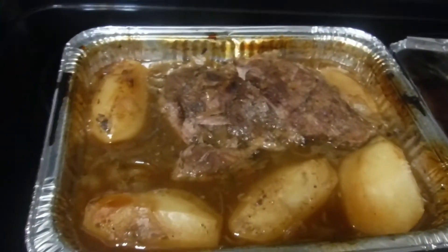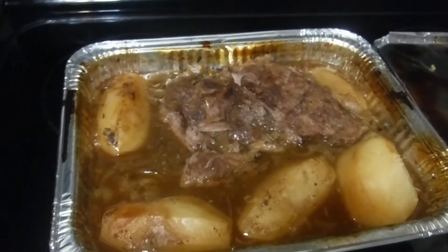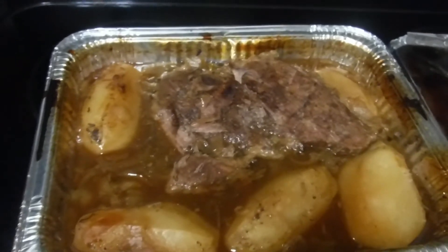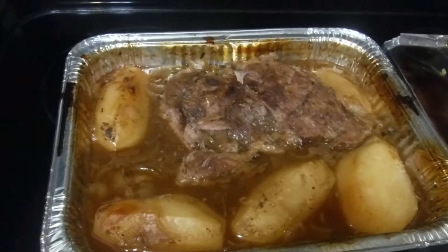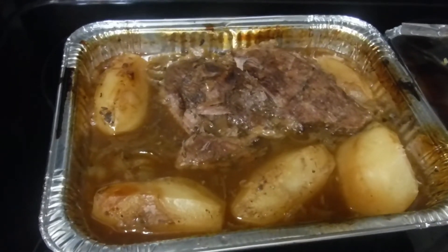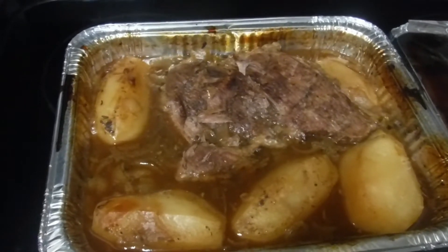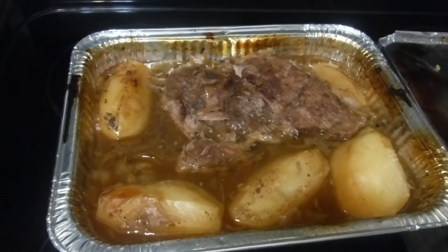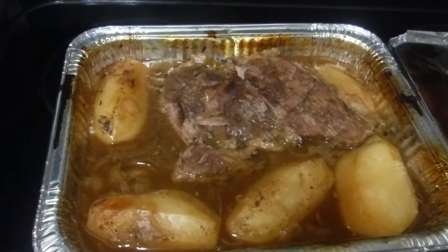Hey spirit boosters, I'm just showing you the beginning of the process for making my beef pot pie. I have just roasted this beef roast with about five potatoes. I'm gonna let this all cool down, then I'm gonna come back and show you all the rest of the ingredients and start prepping it and putting it together.